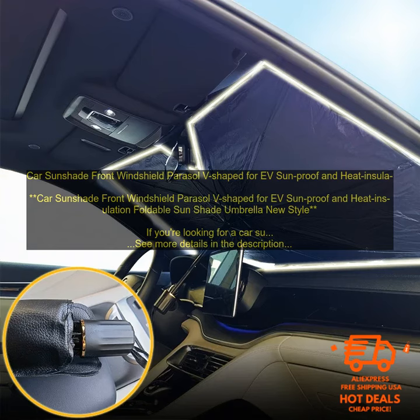Car Sunshade Front Windshield Parasol V-Shaped for EV, Sunproof and Heat Insulation, Foldable Sun Shade Umbrella. If you're looking for a car sunshade that will keep your car cool and protected from the sun, then the V-shaped sunshade for EV is a great option.